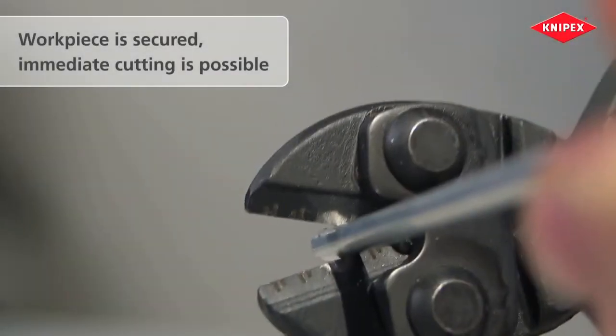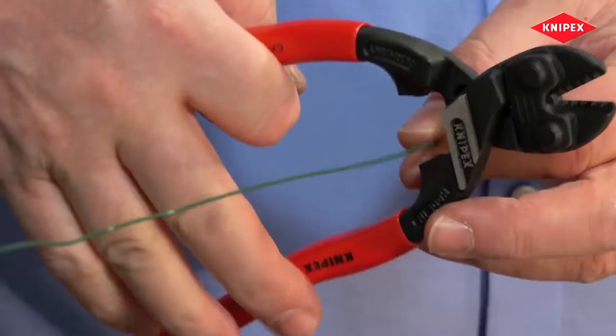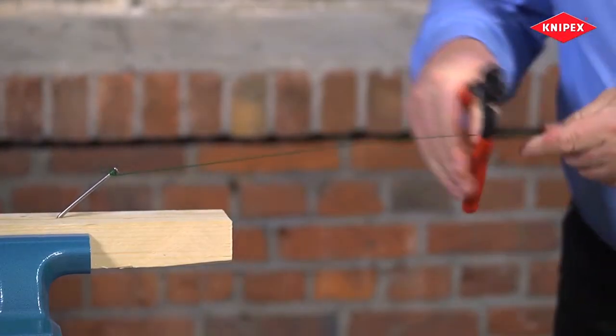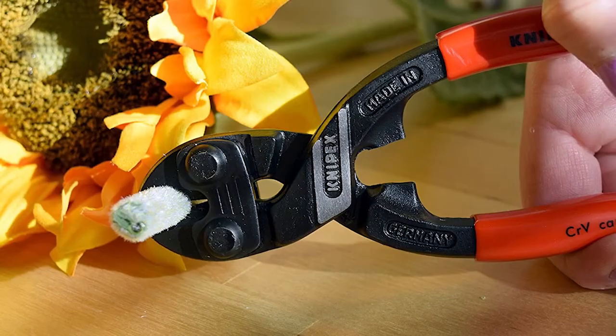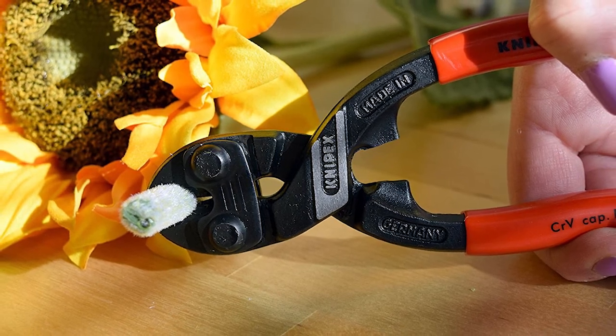If you want to cut bolts, chains, padlocks, and wire mesh, among other metal materials, the best bolt cutter will help you immensely. But the only daunting task is identifying the best tool for the job. Fortunately, you no longer have to experience that challenge, since we have presented you with some bolt cutters that will cut away any unwanted bolt. Be sure to check out more videos for more solutions. Thanks for watching!